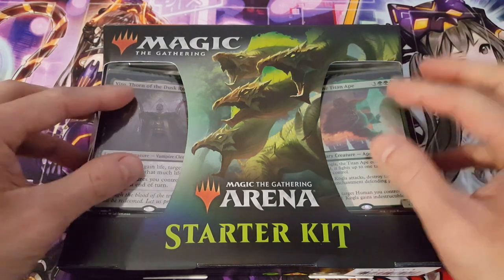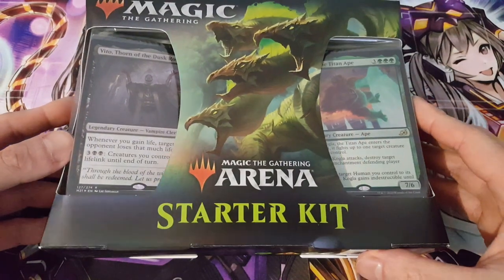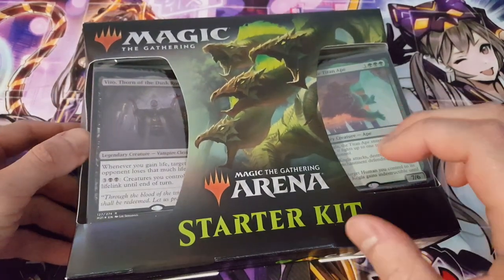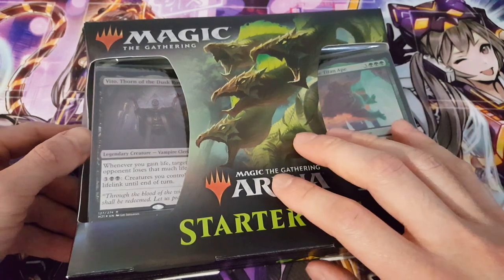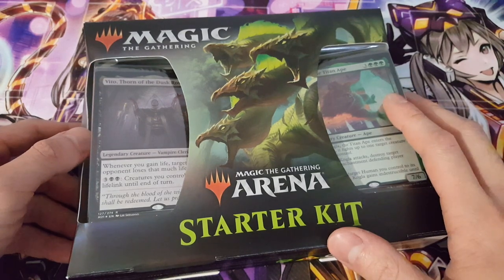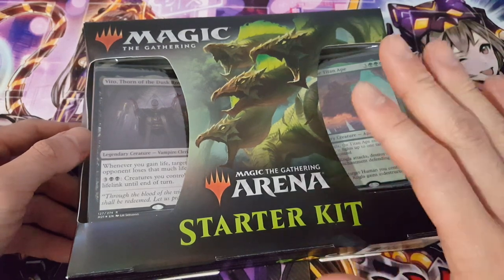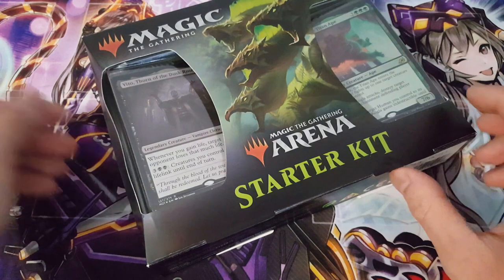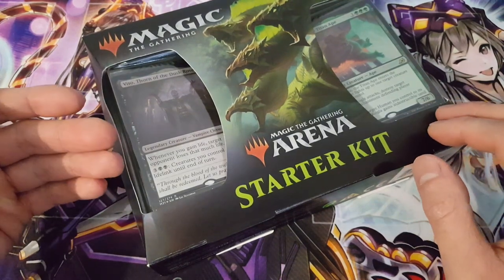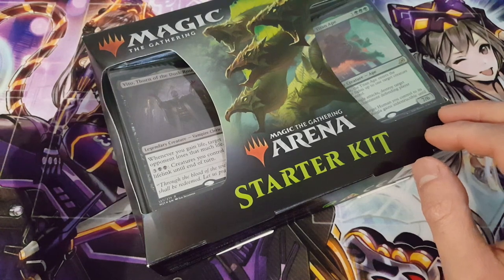That being said, you do get playable decks here, so don't get that confused — it is definitely amazing. You just get a code card which allows you to redeem these decks onto Magic Arena, and you could actually just spend your time outside of Arena building and modifying these decks to then be able to play with your mates or at locals.